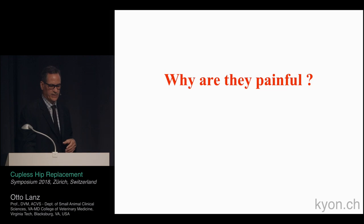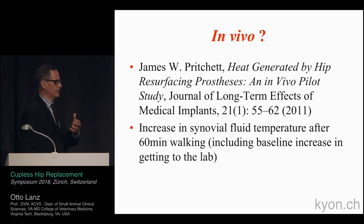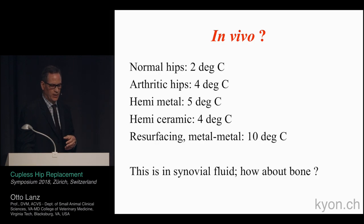The question is why are hips painful to start with. We know it's osteoarthritis. This is work that Slobodan did during his PhD at MIT, where they looked at cadaveric hips placed in saline baths at normal body temperature, putting thermoresistors on the acetabular component to measure the heat generated in the cartilage. They showed that temperature increases greater than about two degrees Celsius. Later, Pritchett did an in-vivo study measuring temperatures in humans with total hips or resurfacing after about an hour of walking. In normal hips, temperature goes up about two degrees Celsius.